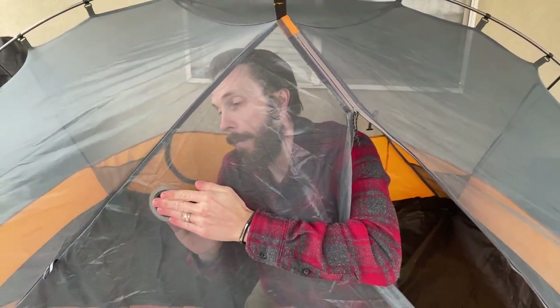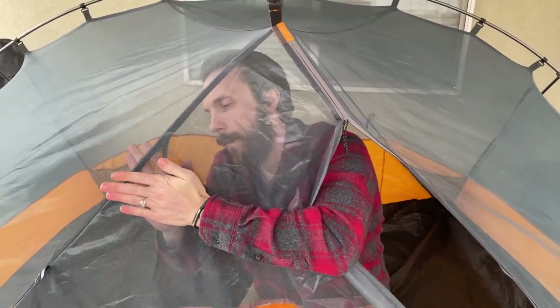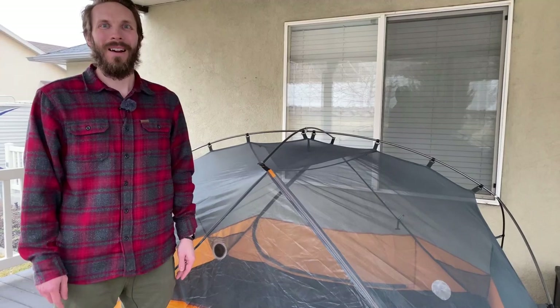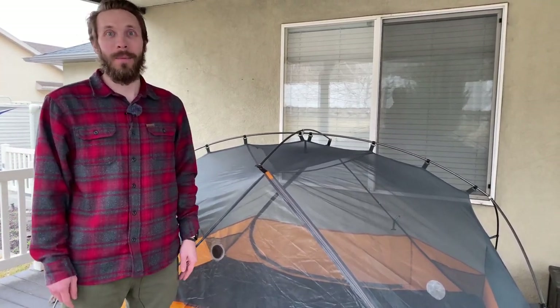Now that we've got one on both sides, let's open this up and just really press them together. After I've done this I packed my tent up just like normal and these patches seem to do just fine. There it is — you can see that hole is now definitely covered, nothing's gonna get through that.